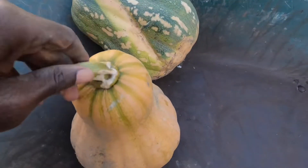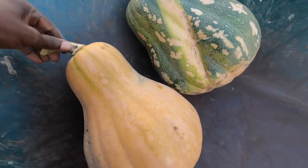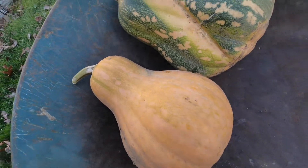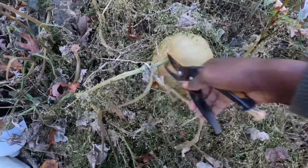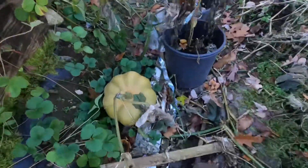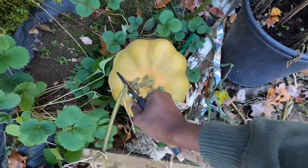Whenever you're cutting, give a little bit of handle so you can hold and easily carry it around. It also looks presentable when you leave a little bit of stem like that, and it also stores well.